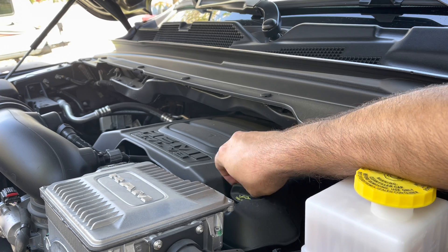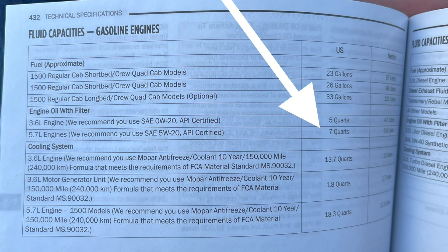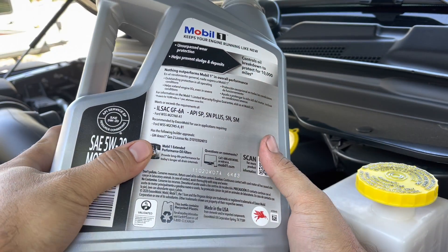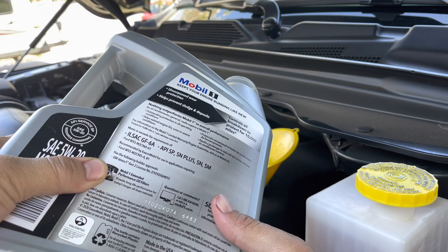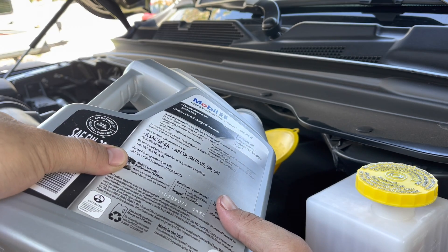Now we're on to buttoning things up, and that's basically just adding oil. Always find yourself a good funnel. Per the manual, it takes seven quarts, and I'm going to add some Mobil 1 oil here. I have two five-quart jugs. The smarter way to have done this — hindsight's 20/20 — is to dump the first five quarts in and then take two quarts from the second jug so that you don't have to keep checking.